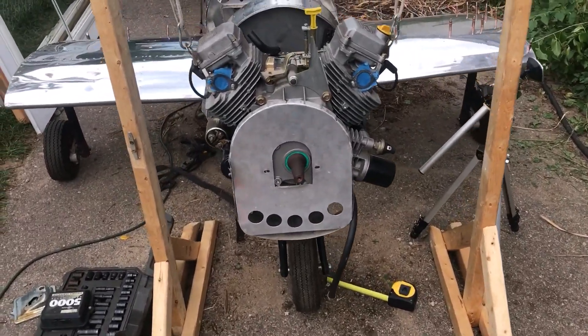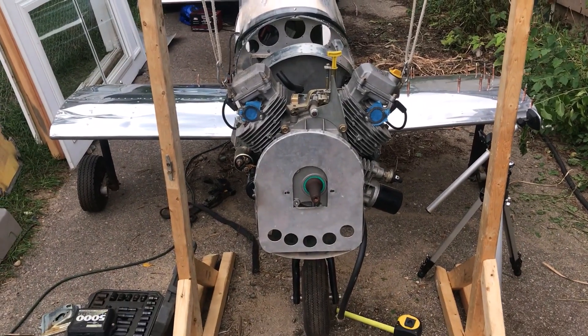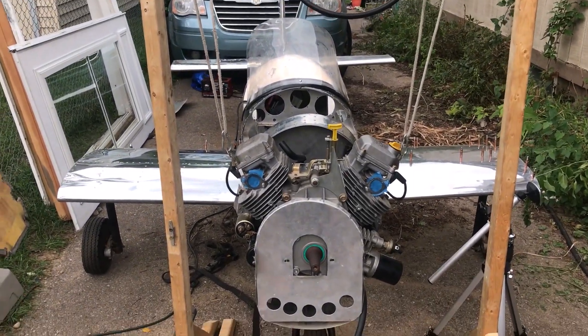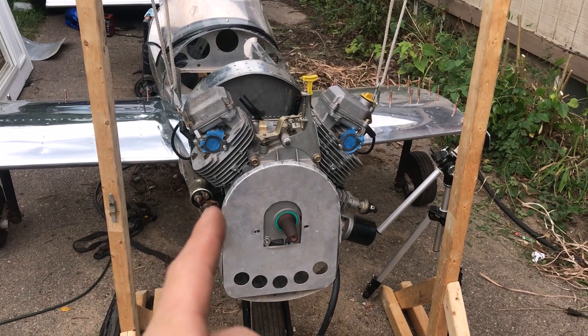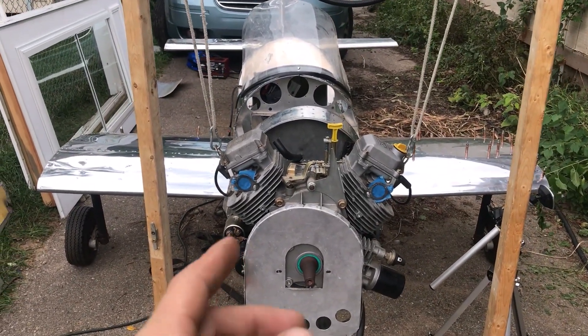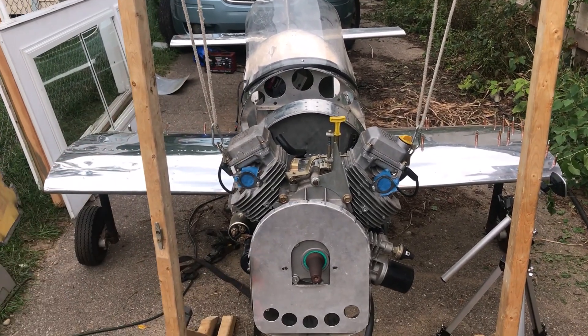This video is going to be about the motor mount and how that's going to be accomplished. I want you to note that this starter will not be there when it comes time to mount. I just need to get the motor mount done so then everything else can be built around it, like the intake.